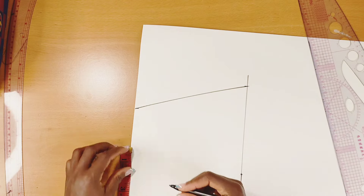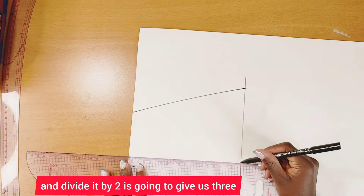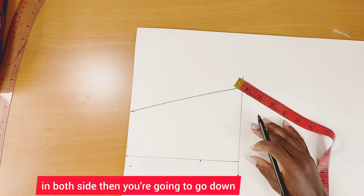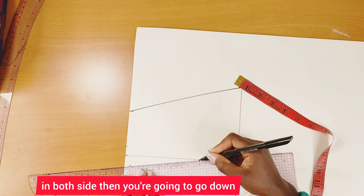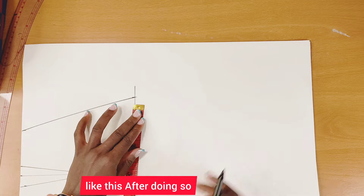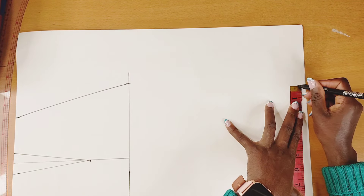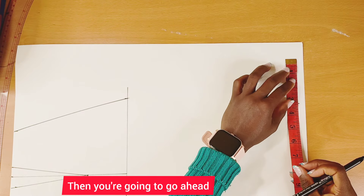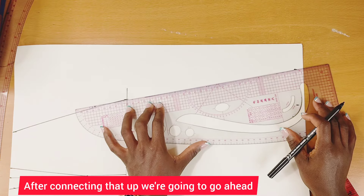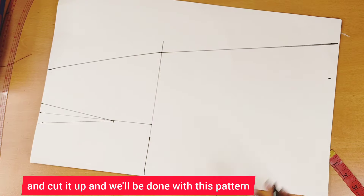For the dart: nipple to nipple is seven inches, divided by two gives three and a half inches. Go out by half an inch on both sides, then go down by five inches and connect it up. After that, measure what you have and add at least two to four inches, then connect and cut it up — and we'll be done with this pattern.